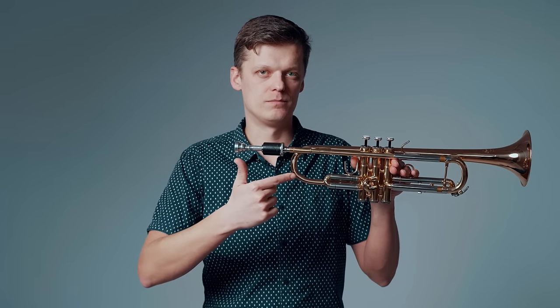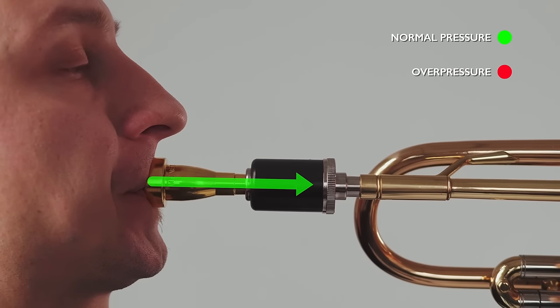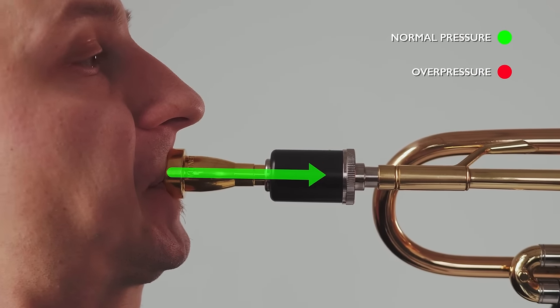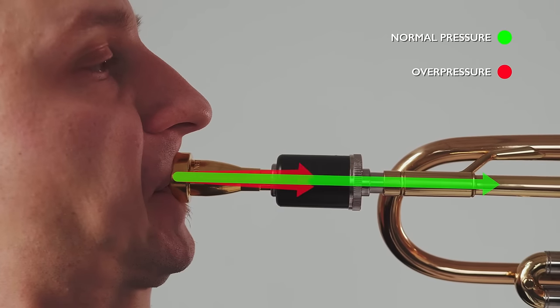When you start pressing, the mechanism is triggered and air bypasses the lead pipe. Thanks to the magnets in the construction, you can adjust the amount of resistance.